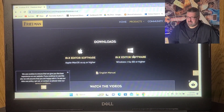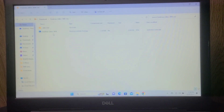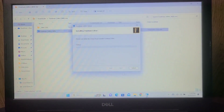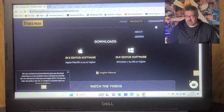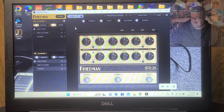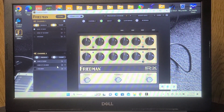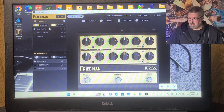I'm speeding up the video a little bit, but as you can see, it really couldn't be easier. Download the software, make sure your IRX is plugged in by a USB cable, obviously. And you can control everything right from your screen. Everything that you can do on the pedal, with the exception of the presence and bump switches, is only available on the software.